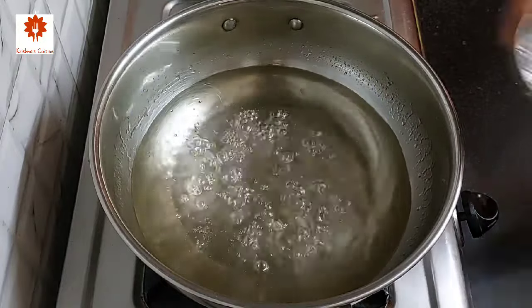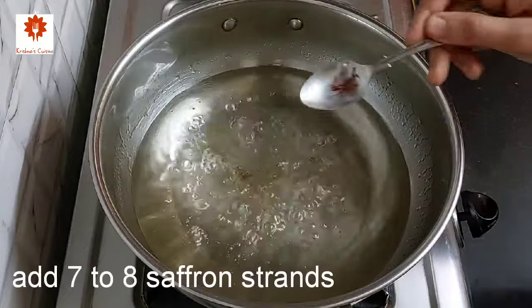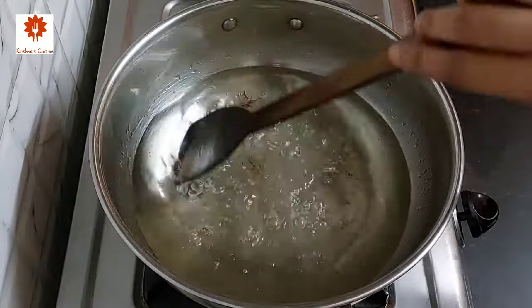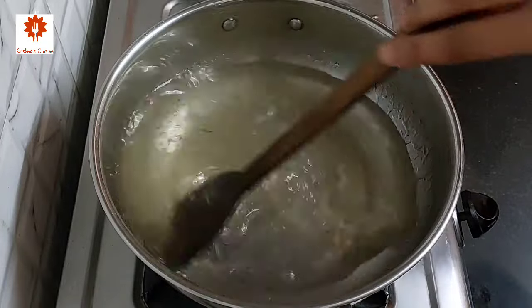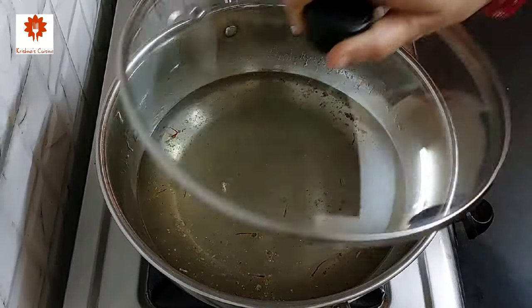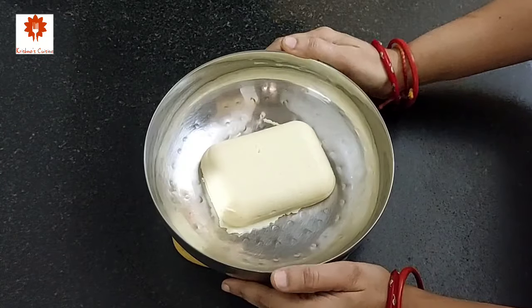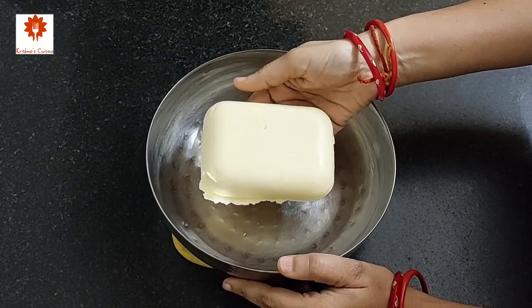Add half a teaspoon of cardamom powder and seven to eight saffron strands — this is optional but it will give a wonderful taste to our jamun. Turn off the flame. The syrup is ready; cover with a lid and keep it aside.